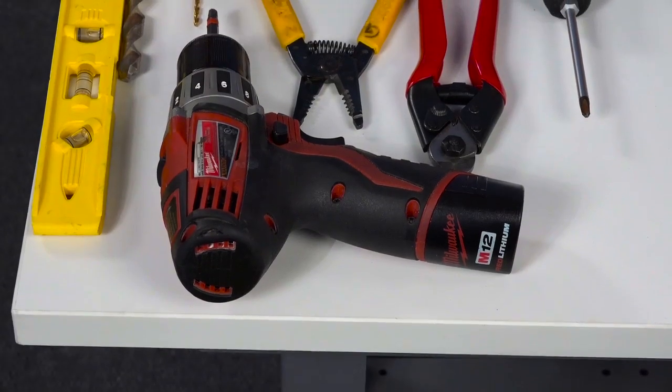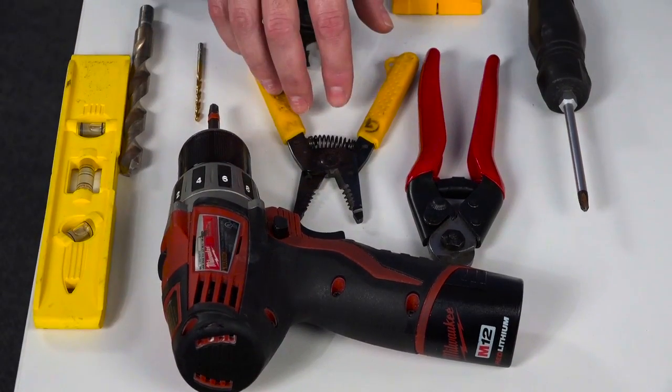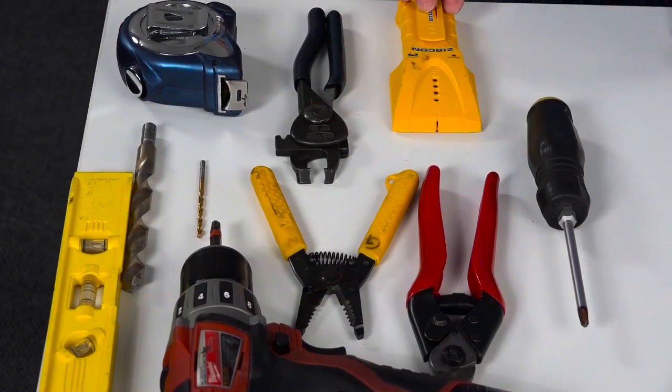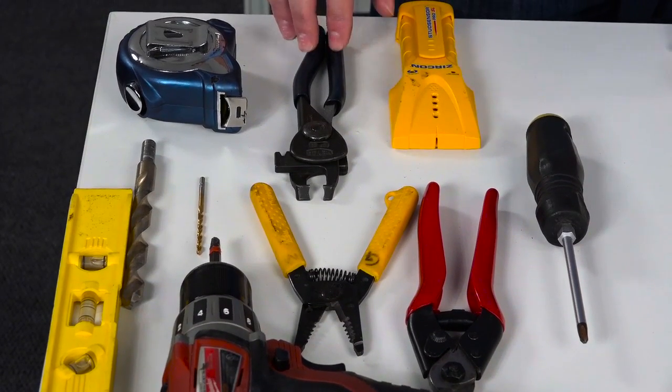First let's start with what we need for the job: a drill, some drill bits, a level, wire strippers, a pair of cable cutters, a Phillips head screwdriver, a stud finder, bushing pliers, and a tape measure.